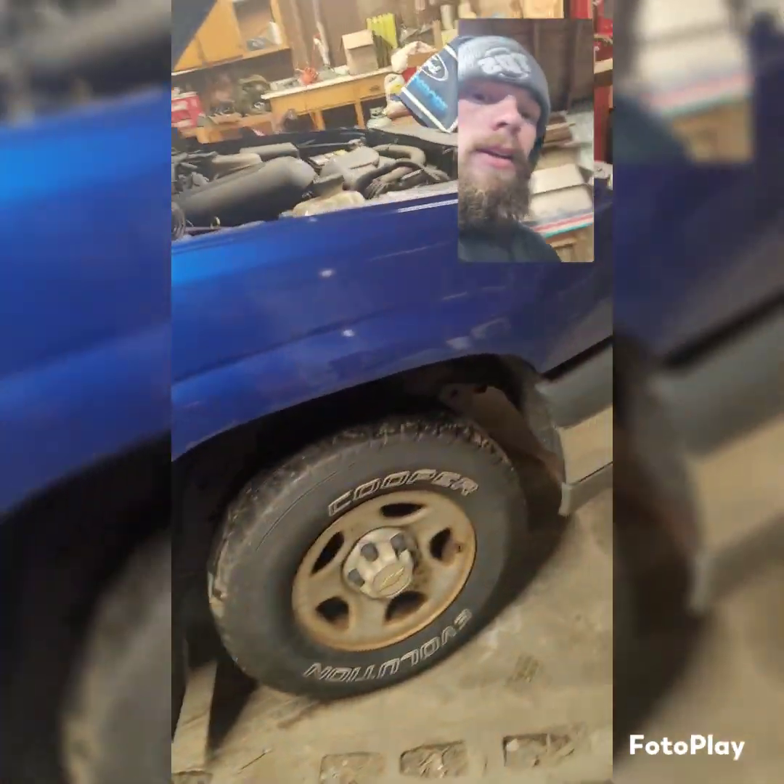If any of you need any parts or see something in the video you like, just drop a message. I can ship and sell it to you through eBay or my website. This is the donor truck — it's got about 200K on the clock, which we don't care about. That ain't a biggie.